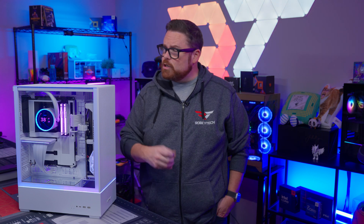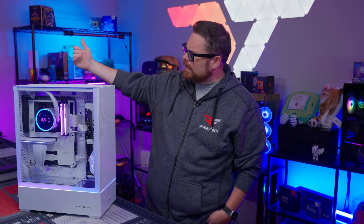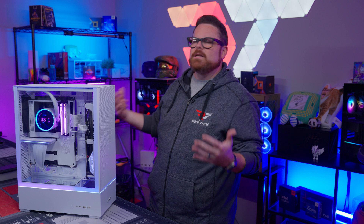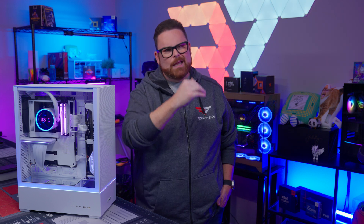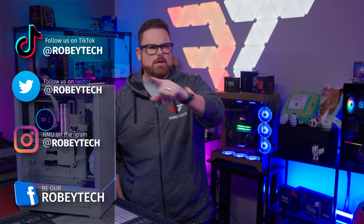And those are our thoughts on the NZXT Kraken Elite 360 V2 AIO, but we want to know what you think. Do you like the redesign? Are you a huge fan of the giant screen? And what do you think about the cable? Let us know down in the comments below. Go ahead and subscribe, hit that like button, and ring that notification bell so you get notified each time we post a video on Robitech. And if you want to continue the conversation, head on over to our Discord server at discord.gg/robitech. Follow us on all the socials at Robitech, and thank you so much for watching.